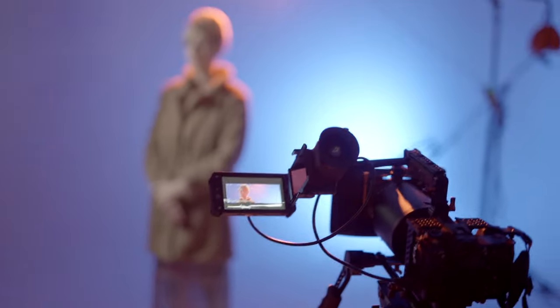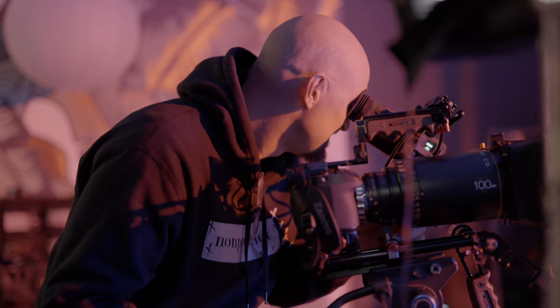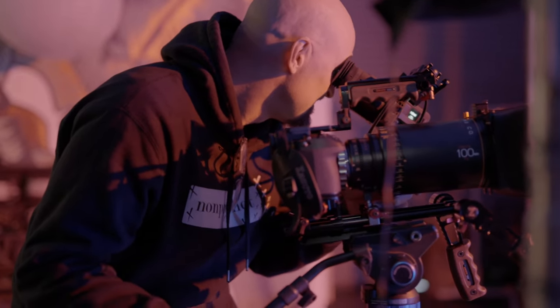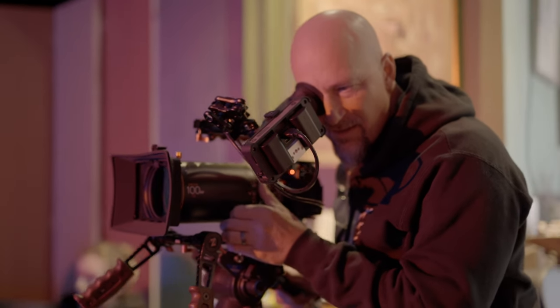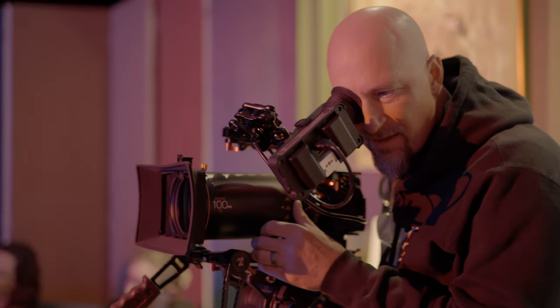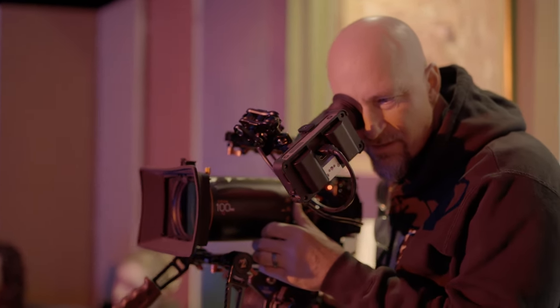Fortuitously, around the same time, Panasonic reached out to me and asked if I would like to try out this little package they had with these four Atlas Orion lenses and a couple S1H bodies. And I said, heck yeah, I would love to try those out. These are cinema-grade lenses — they're going to require a sizable investment if you want to own them. I think this package of four lenses together probably costs over $30,000. So I was pretty stoked to get my hands on these.